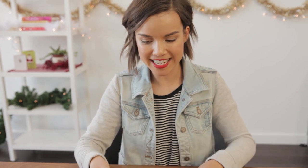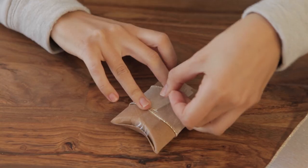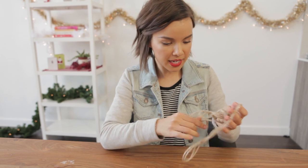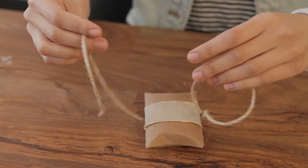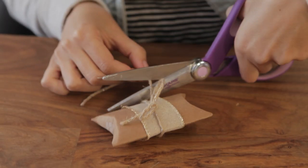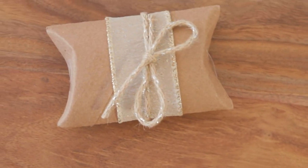You can do whatever you want with it — you can paint it, wrap it in ribbon, put stickers all over it. I'm going to take this ribbon because it's really pretty and wrap it around to create a little base, taping the ribbon down in the back so the front stays nice and pretty. I also like a layered look, so I'm going to take this twine and have it go around too. This twine has little silver threads weaved in, which gives it more of a festive feel. I'm going to trim the little edges off — this is so cute! And there you go, your little pillow box is ready.